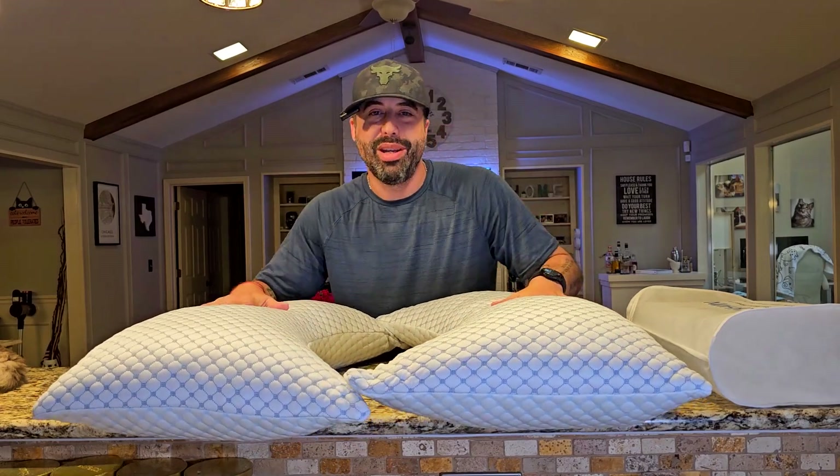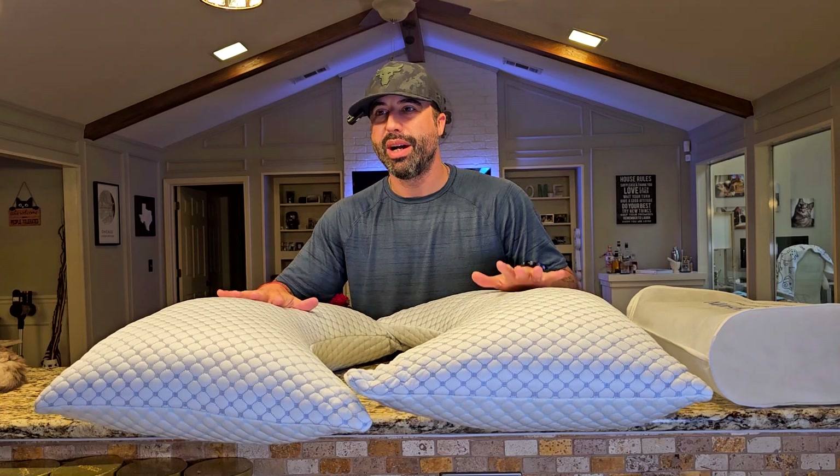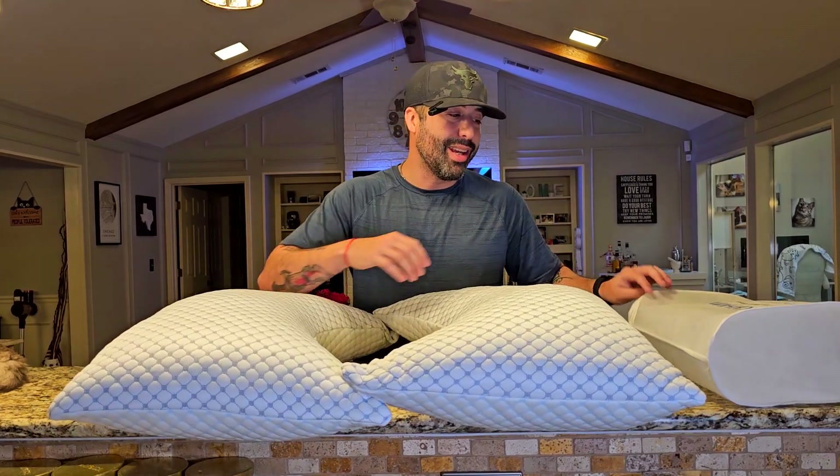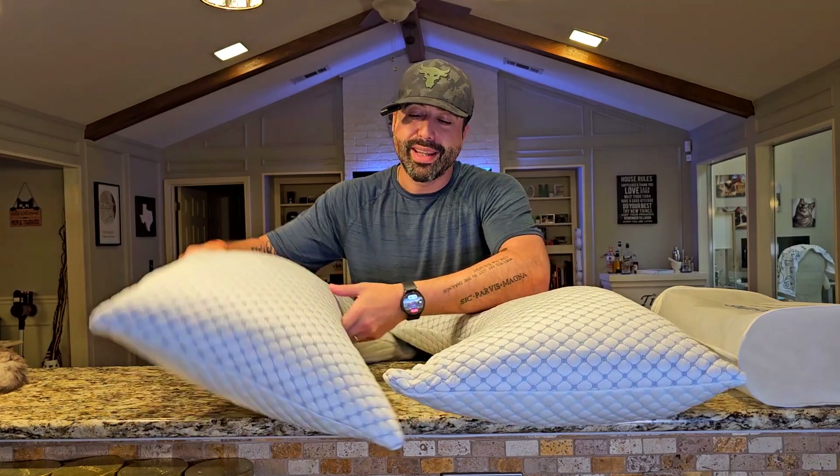Hey, how is it going? I'm Alex, and today I want to show you this set of two pillows that works really good. They come in this super tiny vacuum-sealed bag, so you need to open the package about 24 hours before using them.